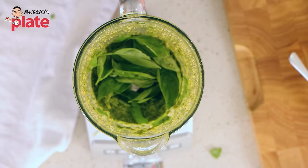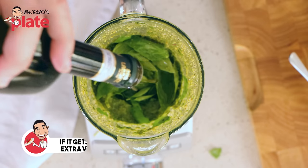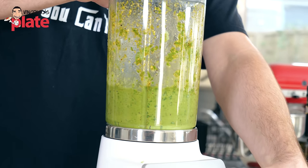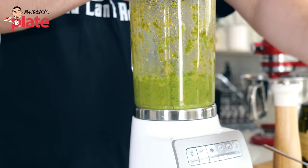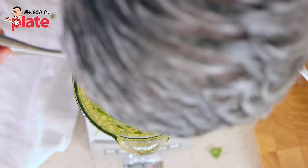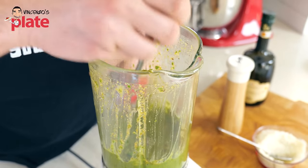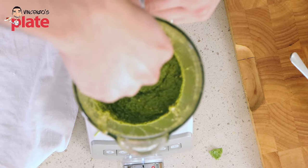At this point you can see it's a bit dry, so we add more extra virgin olive oil — this will also help us blend what's left on the sides. Don't be scared of extra virgin olive oil, because when you make pasta or whatever with the pesto, you already have the extra virgin olive oil in there. Nothing goes to waste — everything has to go inside. Look how beautiful!